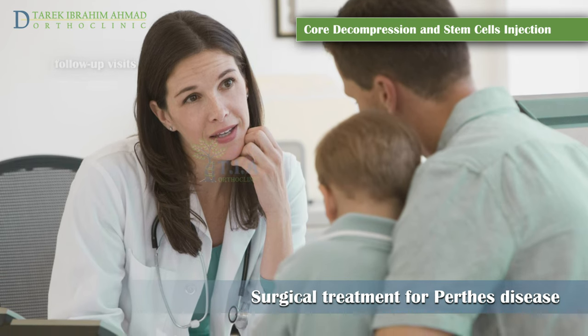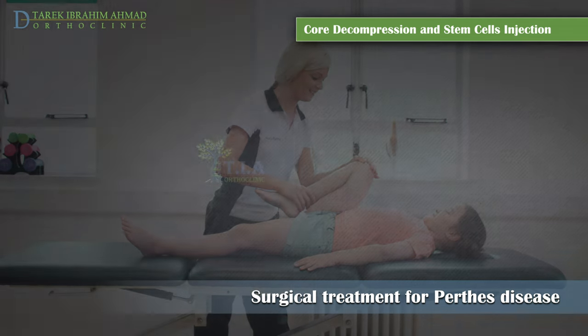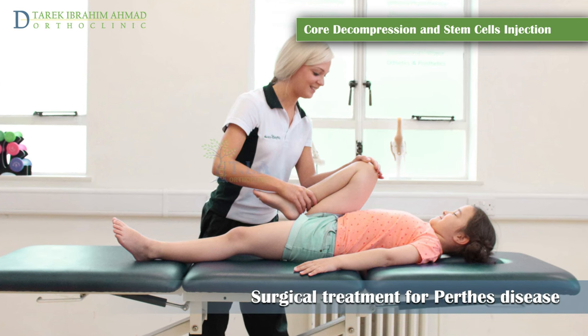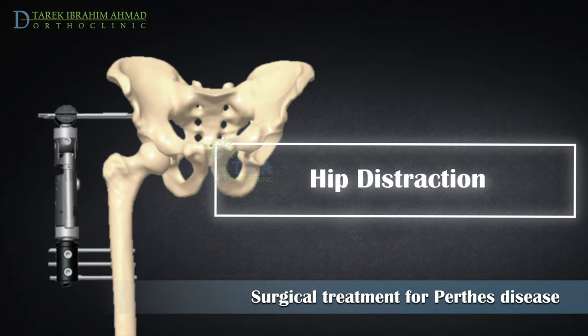Children who have this surgery may use crutches during this time to avoid putting pressure on the joint. It should be emphasized that the basic stretching exercises are still very important and need to be performed two to three times per day.